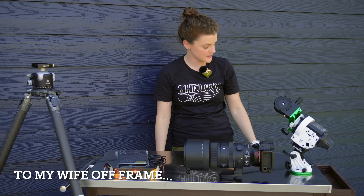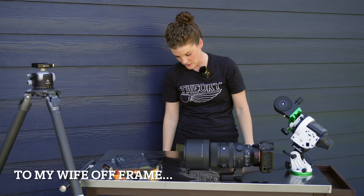Do you hear how complicated this is? I'm really stressed out about it. Today, we're talking about a total solar eclipse of the heart.